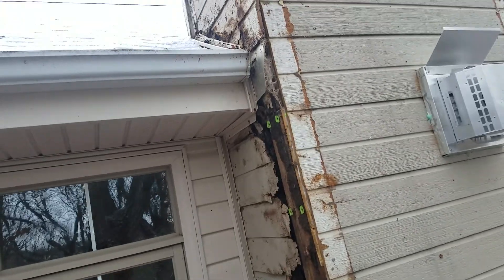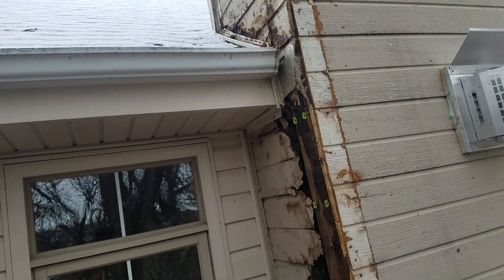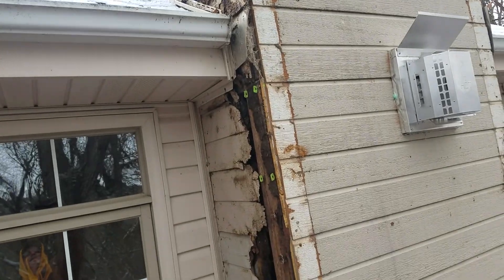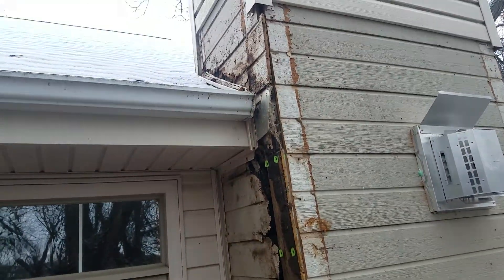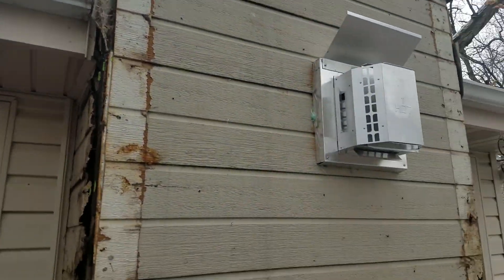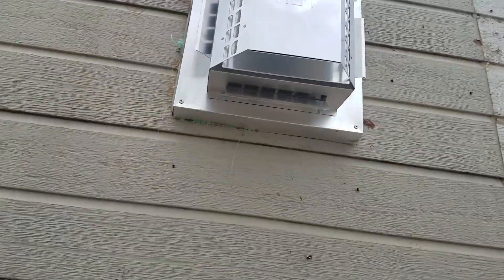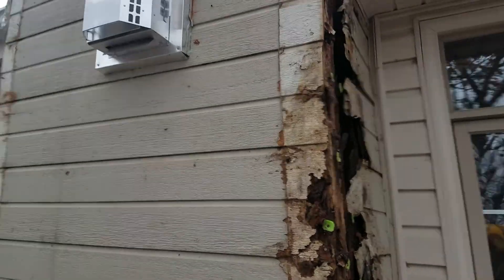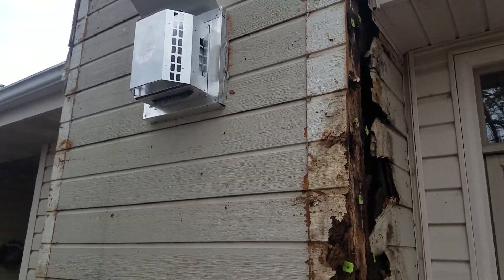As you can see, this actually started up on the cricket, which is an element on the roof on the uphill side of the chimney. The reason I'm here is because the HVAC guys just put in this gas water heater.